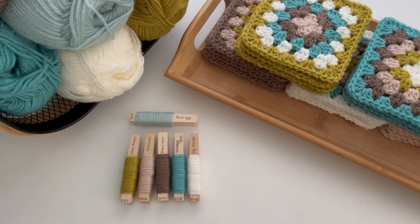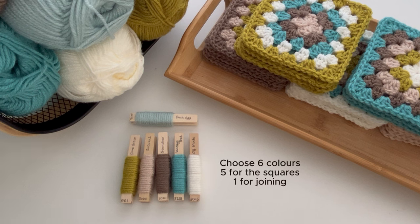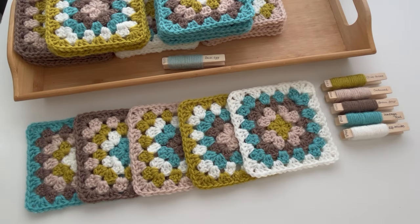The first thing you need to do is choose your colour combination. For my baby-sized granny square blankets, I choose six colours — five which I'll use for the actual squares and one colour for joining. The next thing I do is work out the order that I want my colours to be in, as I'm going to be using the colours in the exact same order for every single granny square.